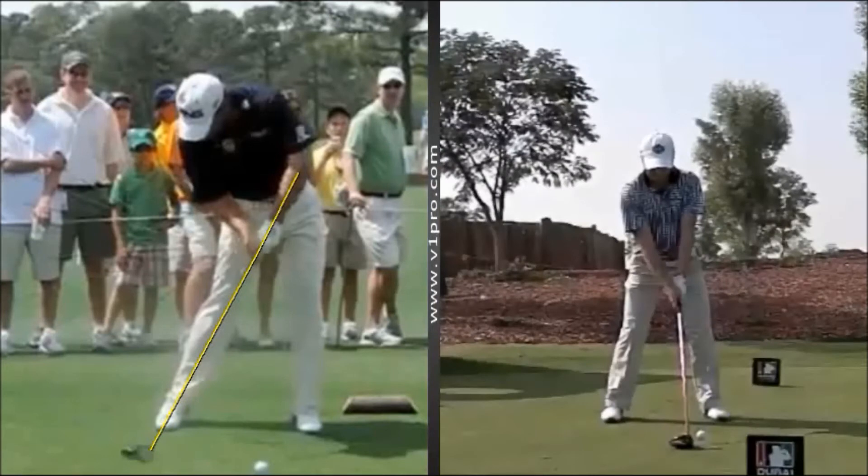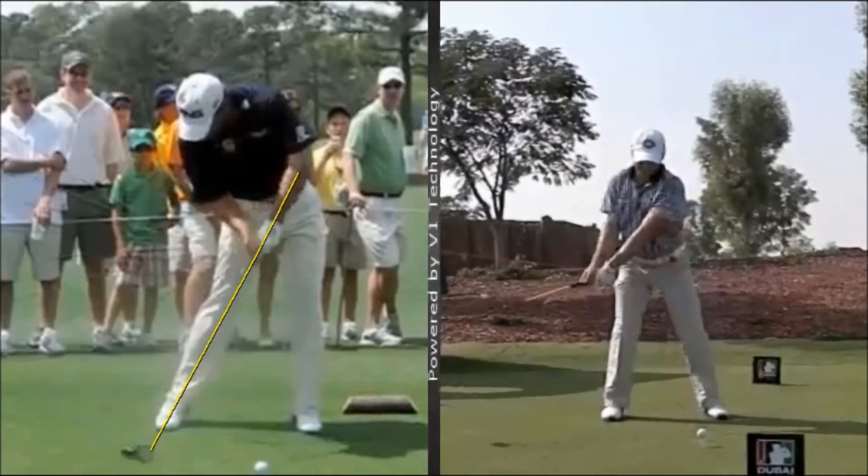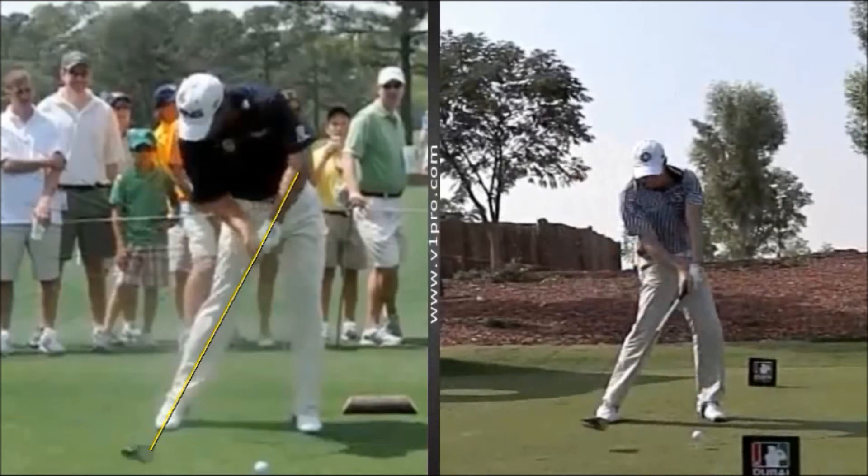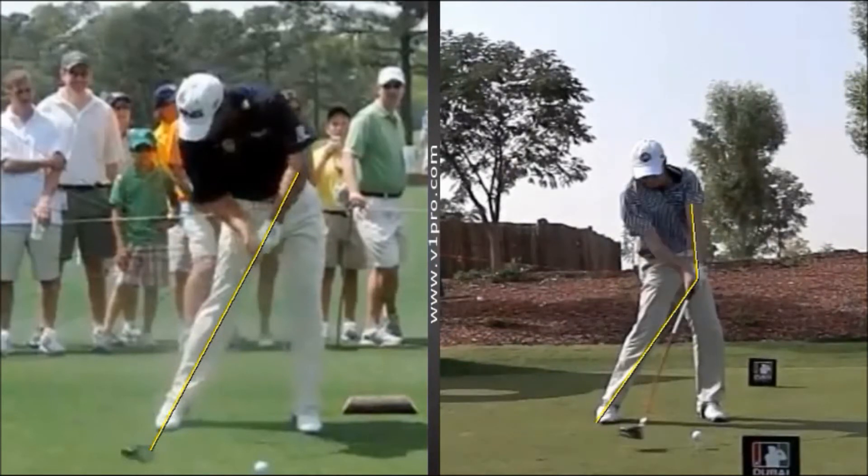So if you compare that to something that's a little bit more conventional, you can see in this swing, as he comes down into impact, that club head is lagging a lot further behind the hands through this position, and each frame as he comes down, the club head is being released down on top of the ball.